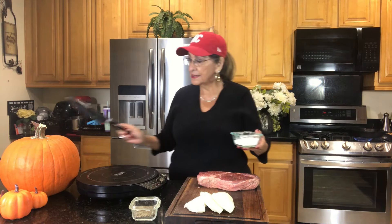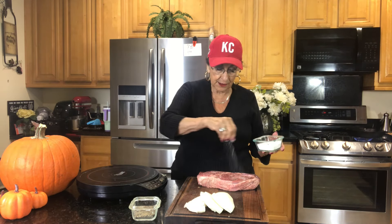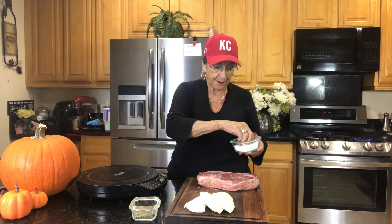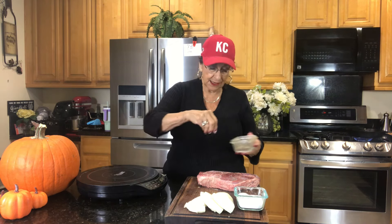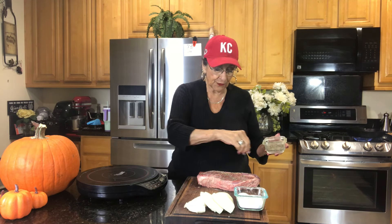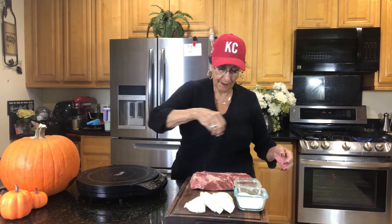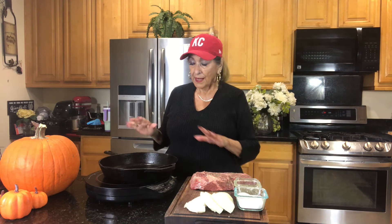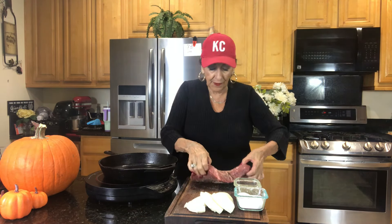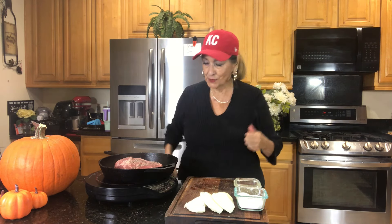I'm going to season this with just salt and pepper — I really don't want anything else on it. I think that is plenty of good seasoning for a very basic roast. I have my oven set at 350, and I'm going to sear this — I probably have a tablespoon of oil in there. Hear that sizzle? That's what we're looking for.